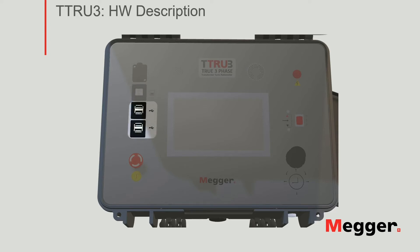Down below, you have four USB Type-A ports, used to connect the optional printer, as well as to transfer information in and out of the unit. Next, you have the emergency stop button.